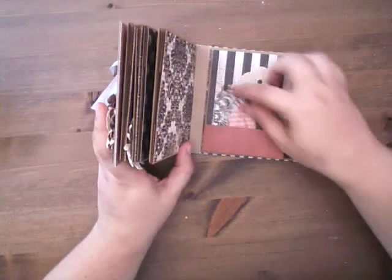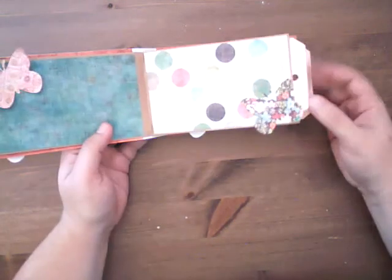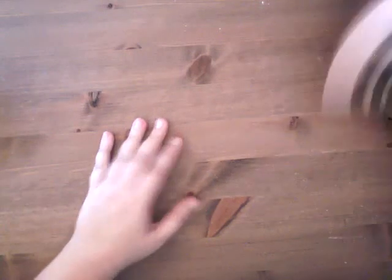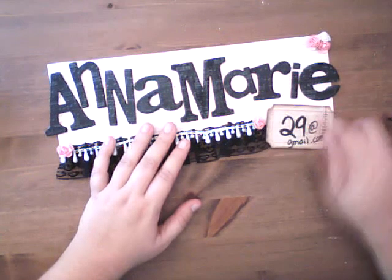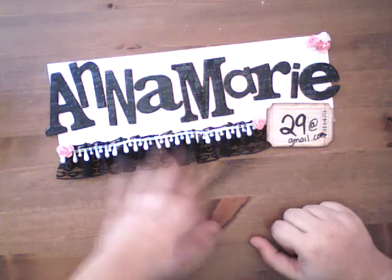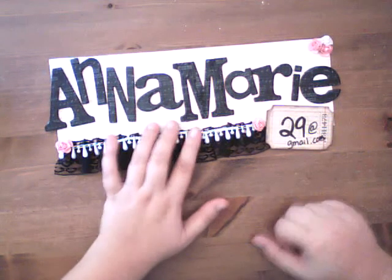So in just a couple of minutes I'm going to be doing a class on it. We're going to be doing a smaller sized one with paper bags - it'll be this size, not this style, but this size. Go ahead and get some paper bags ready and join me. My Ustream name is Annamarie29. If you have any questions, my email is Annamarie29 at gmail.com. Drop me a line, and I hope to see you there.